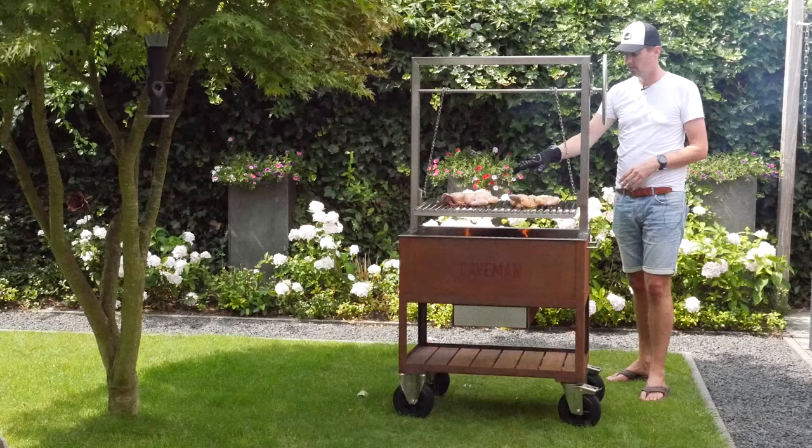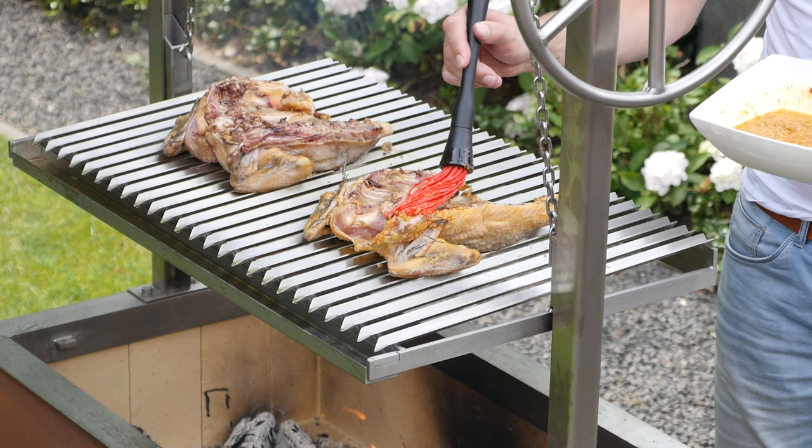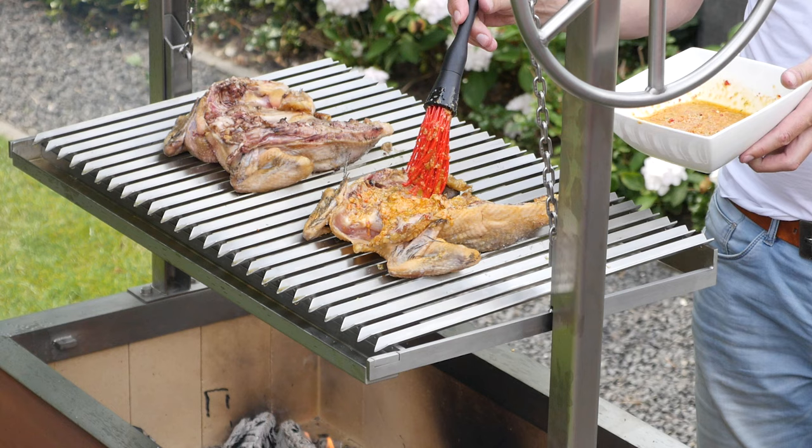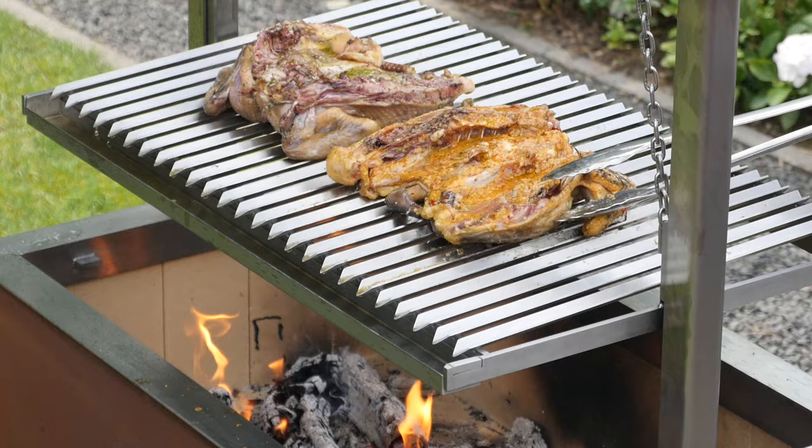Let's flip this chicken around. I'll start brushing on some of my piri piri sauce — make sure I got plenty of it in there. You always want to stick around when you've got something like this on the grill, because you're working with wood. You never know what you can expect — you just got to keep looking at it. You're grilling, you're working with heat. We are looking for that perfect grilled chicken.